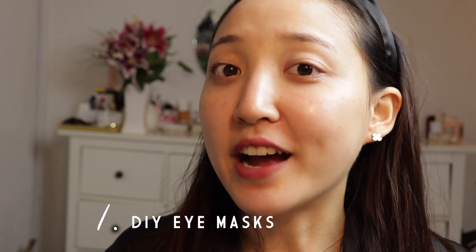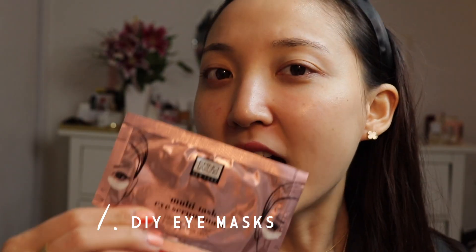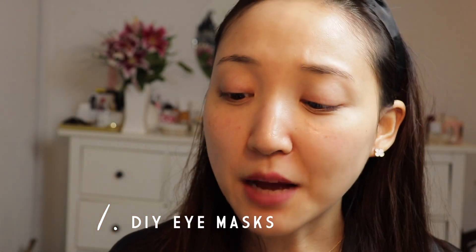The first thing is a DIY eye mask. Eye masks are some of my favorite things, and these kind of eye masks I adore. I use a lot of them, but some of them can be pretty expensive.